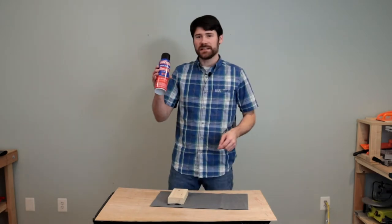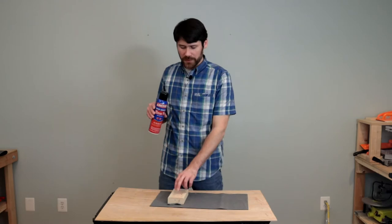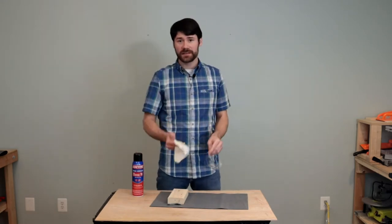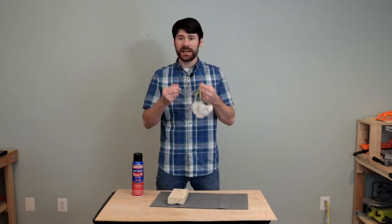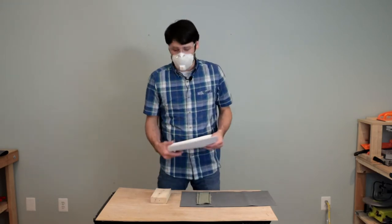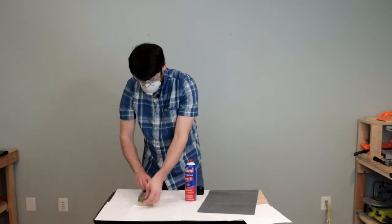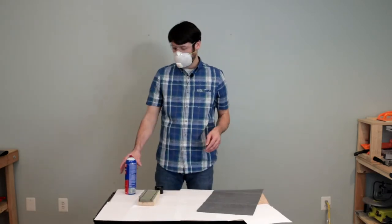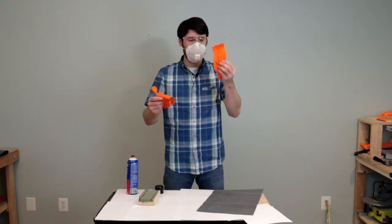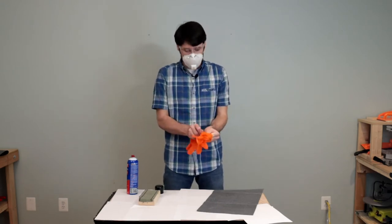I'll use some Loctite spray adhesive to adhere the material to our blocks. While using this we should have at least ventilation protection and glasses so we don't get it in our eyes. I'm going to put some paper down so I can overspray. That spray adhesive is definitely very adhesive — it's likely also a good idea to use gloves so you'll have an easier time cleaning up when you're done.